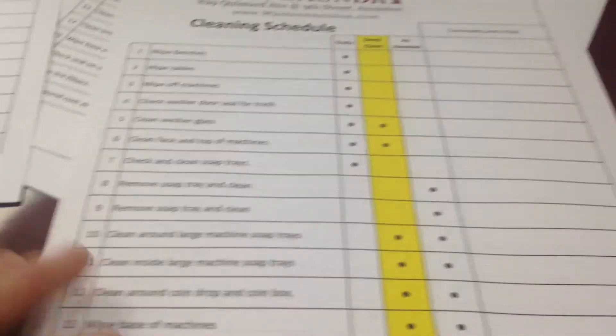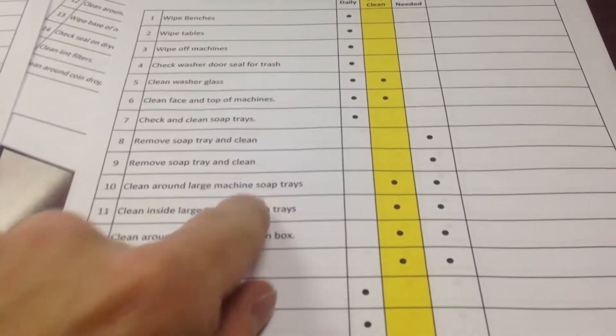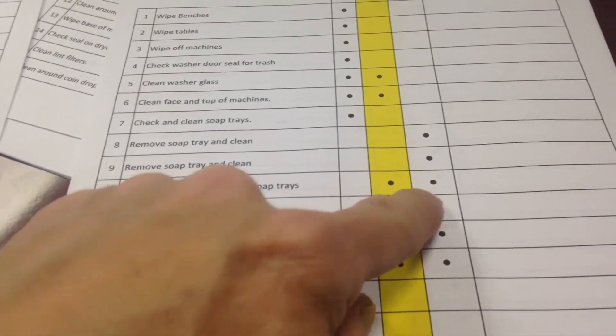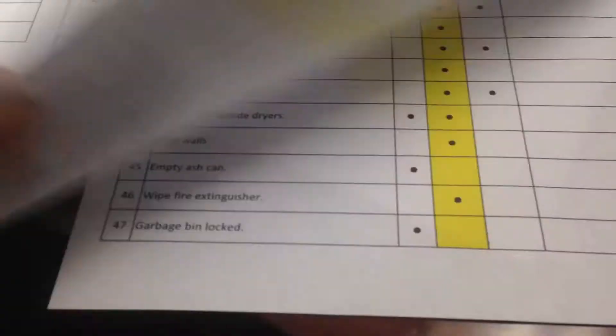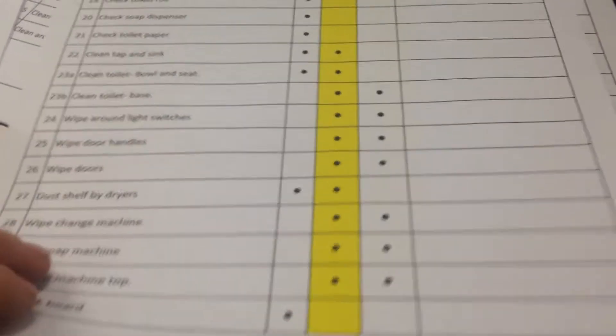On here we've got a schedule. Some of these we actually do daily, some we do as a deep clean, and some we do as needed. For example, cleaning around large soap trays is a deep clean and as needed. Some items may actually hit a couple of different categories.